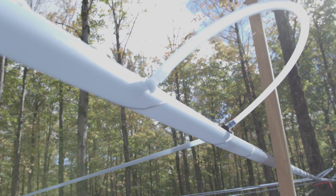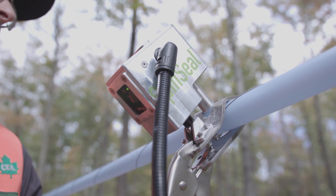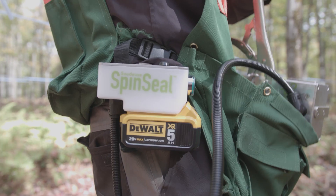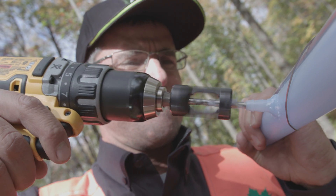Here's how to install your SpinSeal fittings. You will need the SpinSeal drill with the battery charged, the fittings, and the CDL countersinking tool with a drill bit attached to your drill.